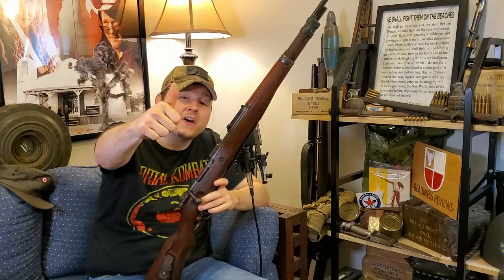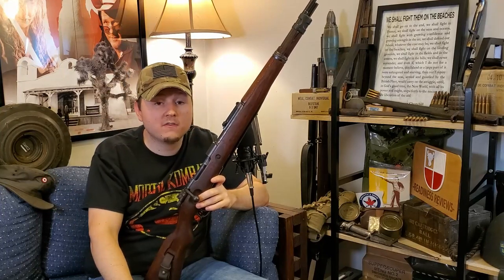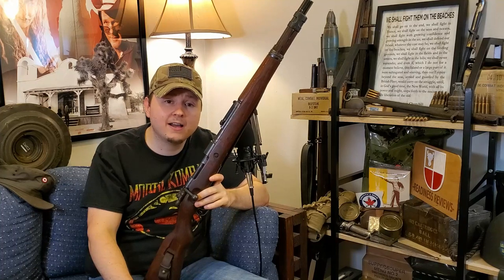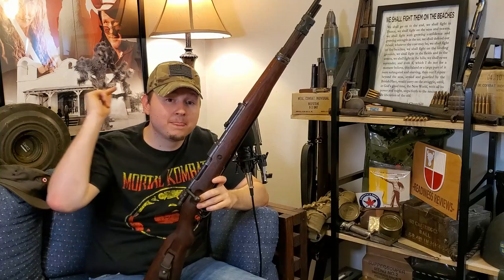If you'd like to see the same kind of video but on the Allied side, don't forget to let me know about that as well, because it would only be fair to cover both sides of the war. As always, hit the thumbs up for the algorithm, subscribe to the channel for all future videos, and don't forget to ding the little bell so you get a notification when one of my videos goes live. Thanks again for watching, guys, and I'll catch you in the next video.